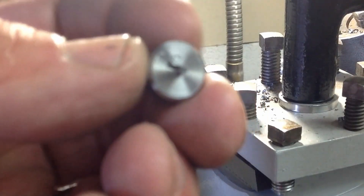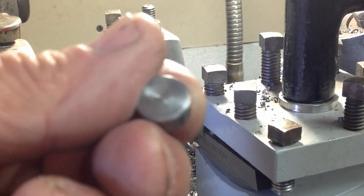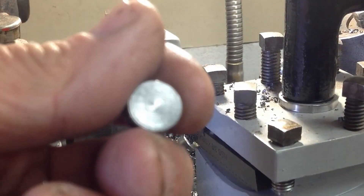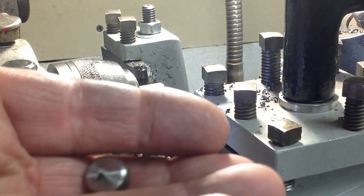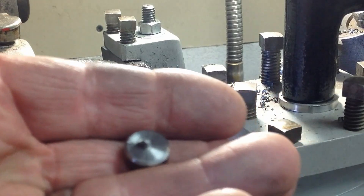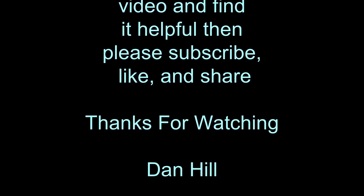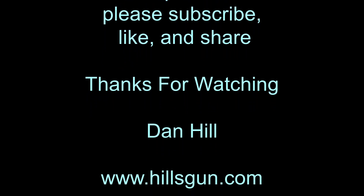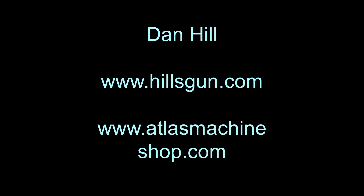Just thought you'd like to see that little operation. Hopefully you found something interesting there. If you did and haven't already, I'd appreciate it if you'd hit that subscribe button. If you hit the bell notification you'll know when I put out a new video. Any thoughts, comments, or suggestions, leave them in the comment section below. And as always guys, thanks for taking the time to watch.